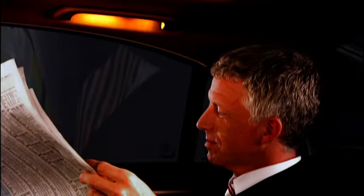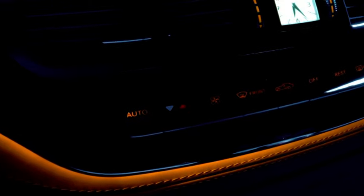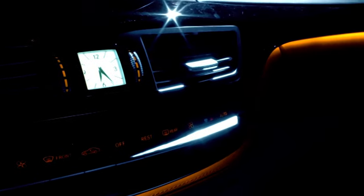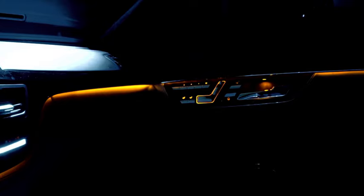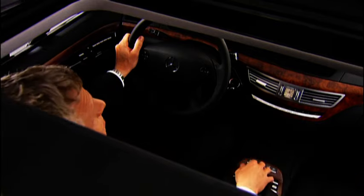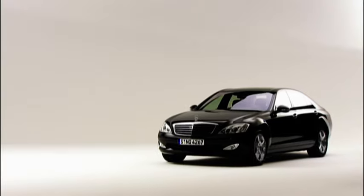There's hardly anything which has such a positive effect on our wellbeing as good light. When it gets dark outside, the ambient lighting creates a very inviting atmosphere. Discrete light strips integrated in the trim immerse the interior in pleasantly soft, indirect light. The optional large panorama sliding roof ensures perfect light conditions during the day and provides all vehicle occupants with a wonderfully free view of the sky.